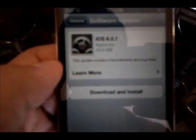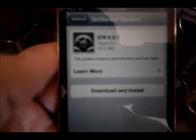Here I have my iPod Touch 4th generation. It was just announced — I read a few articles — Apple has released iOS 6.0.1 that addresses some bugs.